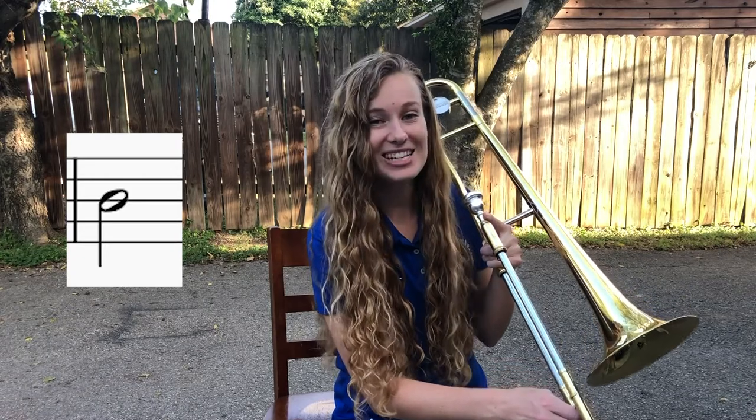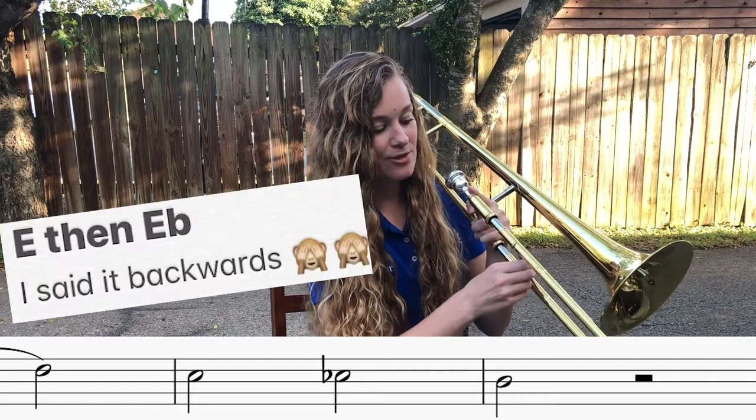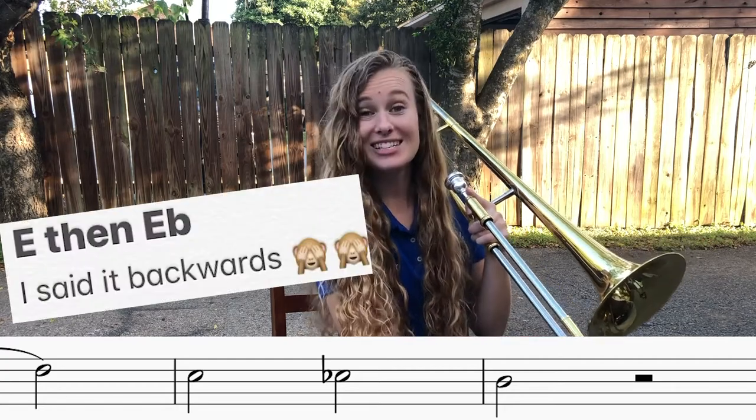Moving on. The next one I want to focus on for today is going to be fourth position — this is our D. So fourth position is what letter? D. Good. So we're moving down: starts on F, E-flat, E, D.